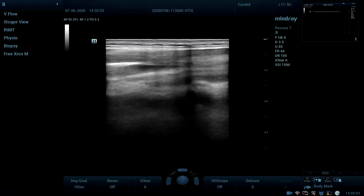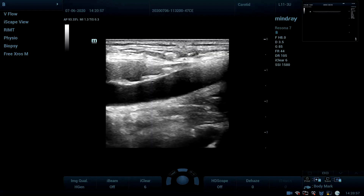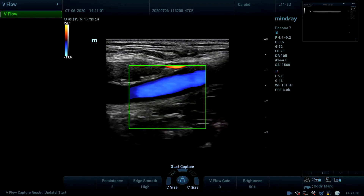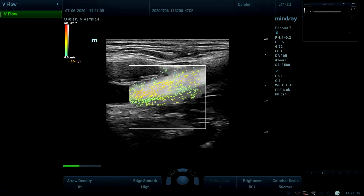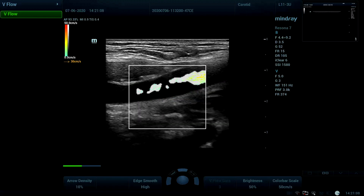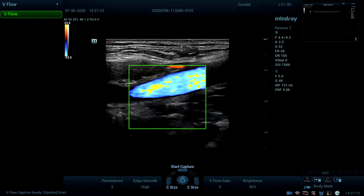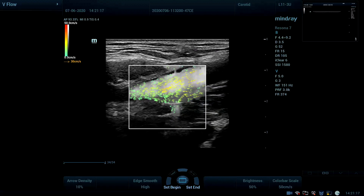Vector flow is a quantitative color coding of vectors or arrows that display both the velocity and direction of blood flow in the vessel. We have a high frame rate of up to 600 frames per second, and it is non-angle dependent.